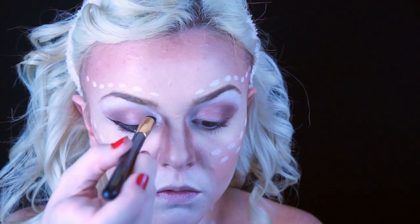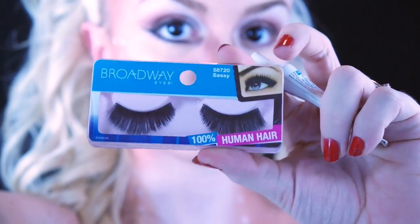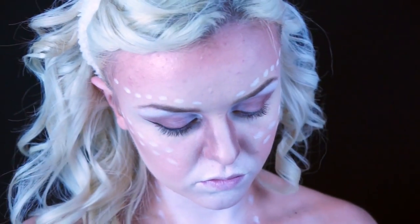Then I'm just taking a white eyeshadow and putting that on the inner corner to brighten that up a little bit. I applied a little bit of mascara on my natural lashes first, and then I'm applying these Broadway Lashes.